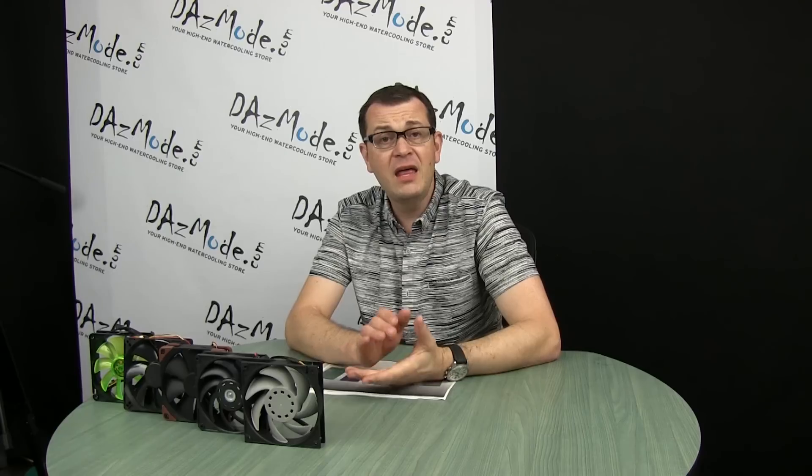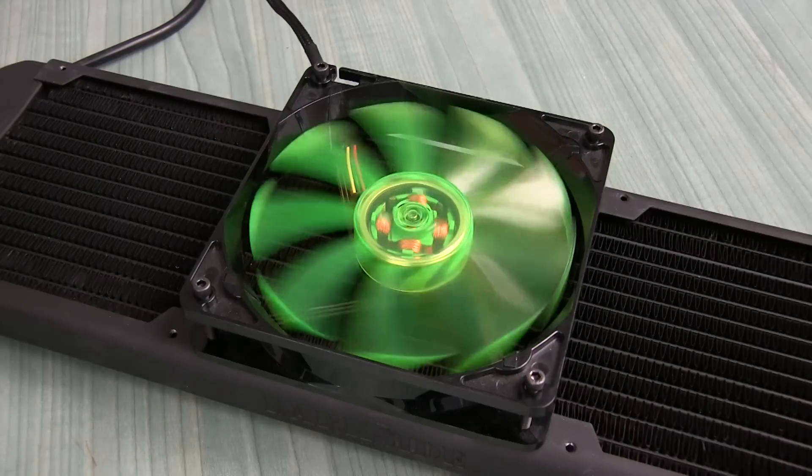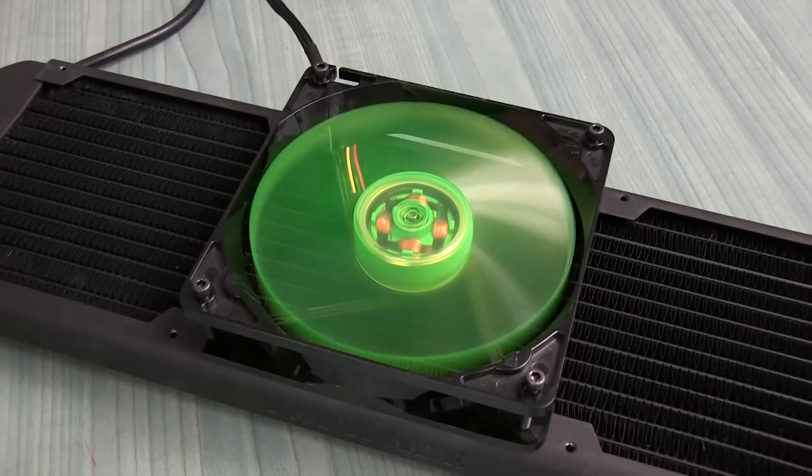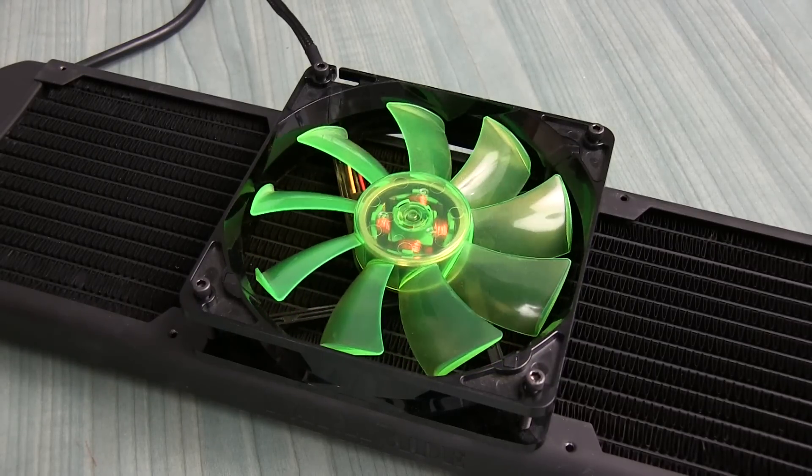Our last fan is the Jelly Wing, a generic fan with sleeve bearing as well. It wouldn't be too much of a stretch to compare this fan to other generic fans such as Bitfenix, Corsair, or any other generic fan on the market. These are not really engineered for water cooling — they're more about flash appearance and don't necessarily perform well, though they look cool. The Jelly Wing has a maximum speed of 1500 RPM, which limits it to only half of my tests.